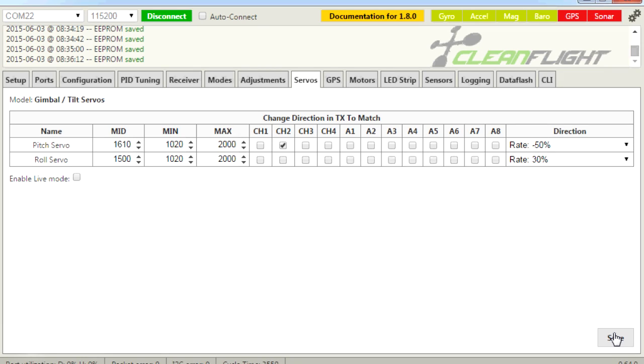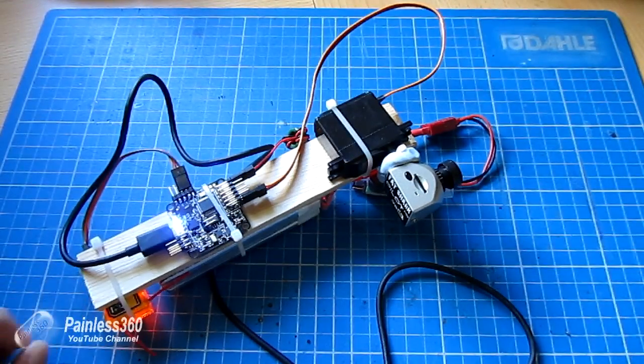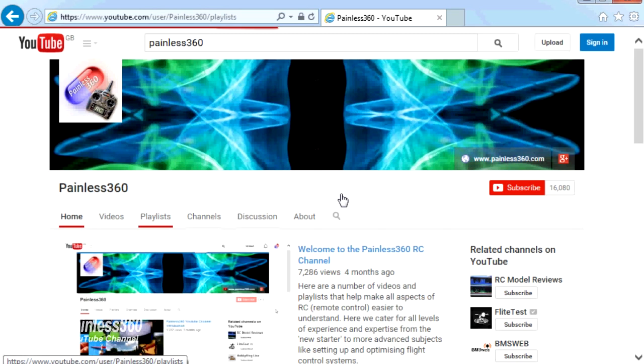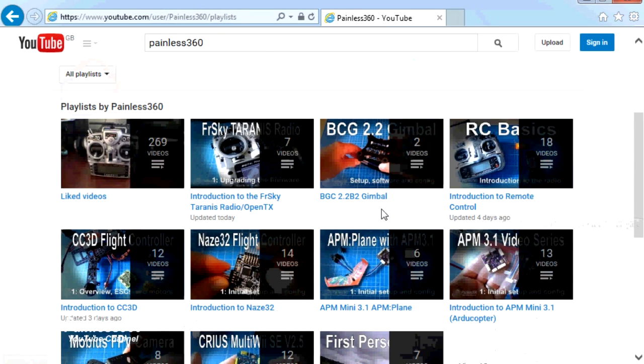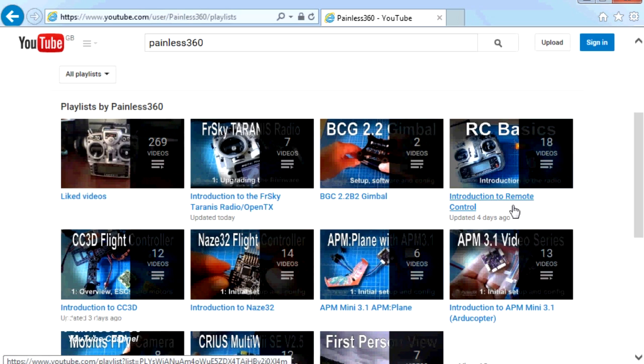Hopefully that helps those of you looking to do this on a NAZE32. It's relatively straightforward — just remember those three or four things and you can have a very simple stabilised camera that makes sure you're not staring at the ground during fast forward flight. You can also assign it to a channel on the radio to control the camera and look up and down as you fly around. There are lots of other videos on the channel carefully ordered into playlists, so check out the Painless360 YouTube channel playlist area to see what else is available.